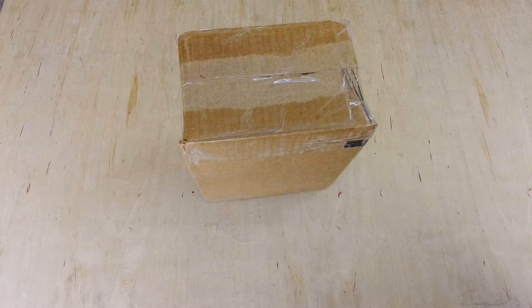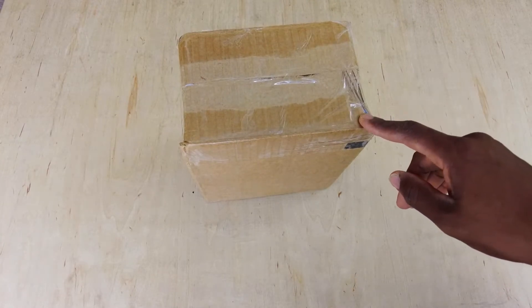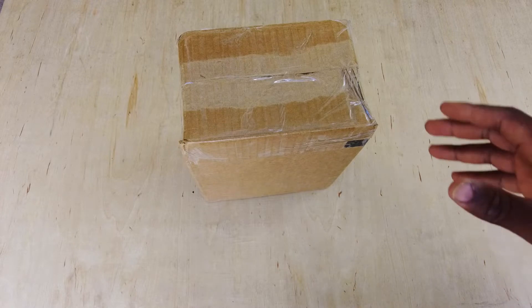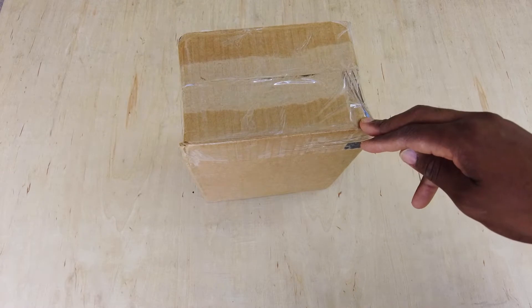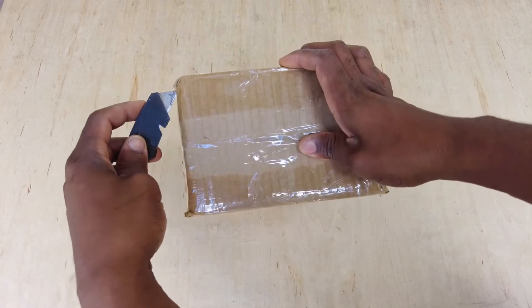Hey there, welcome back. On this video I'm just going to go ahead and check out and test a used JobLink probe cassette that I bought on eBay. I'm going to do a full inspection, make sure they're calibrated properly, test them against some JobLink probes that I've already got and other thermometers. I'm going to go ahead and open it up and see what we're working with.